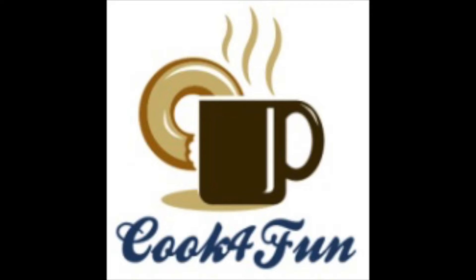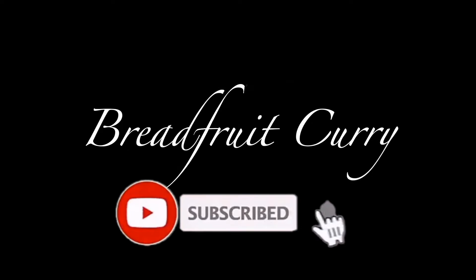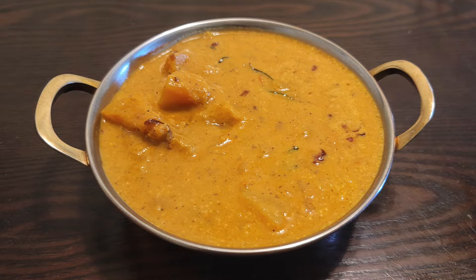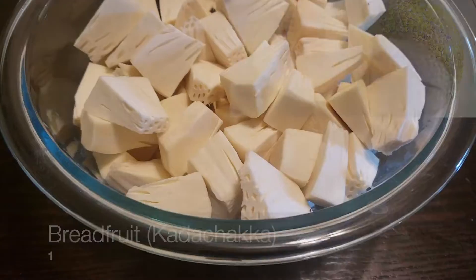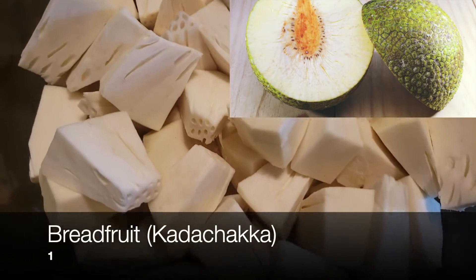Hi all, welcome to Cook for Fun. If you haven't subscribed to our channel yet, please do subscribe and hit the bell icon. Today's recipe is breadfruit curry. For this I have used one small breadfruit, cut into small pieces.